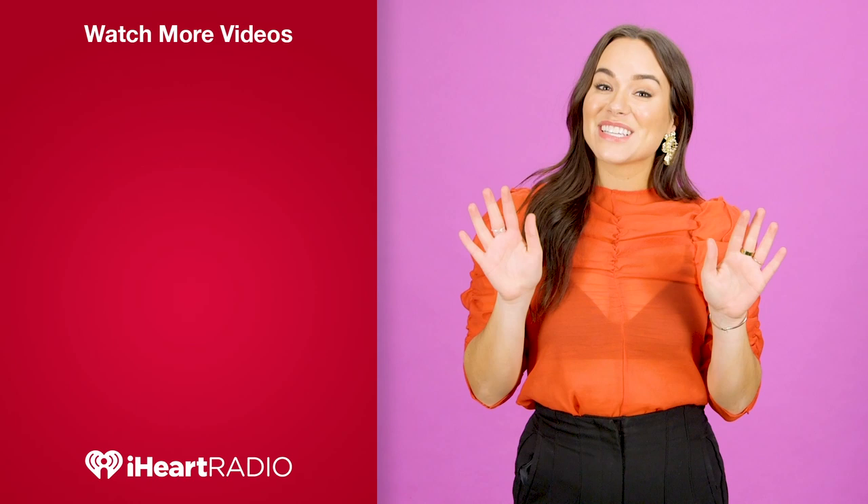Hey guys, thanks so much for watching. Did you like that video? You can check out more over here. Don't forget to subscribe right here, and if you're already a long-time fan, make sure you ring the bell below so you don't miss a single video. Bye guys!